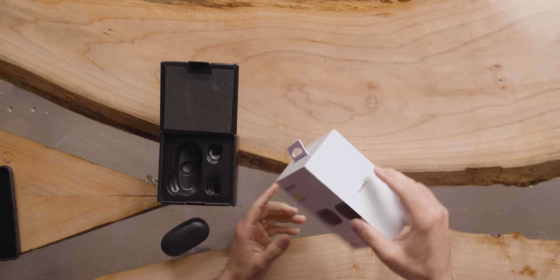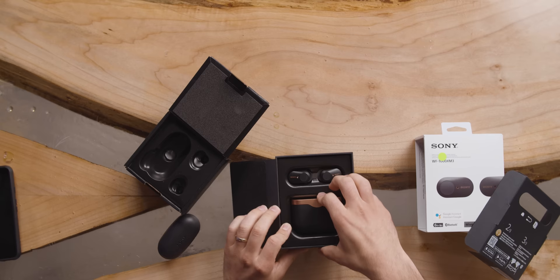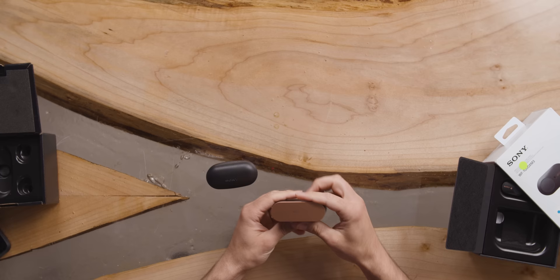The packaging on the XM3s is quite a bit more involved. The charge case is quite a bit bigger too — it's obviously slicker looking with a nice click. The XM3 case has a way bigger battery, providing three full charges to the headphones — three six-hour charges, for a total of 24 hours. Whereas the XB700 case is only around 100 milliamp hours, so you just get one additional charge: nine hours per charge, total 18.